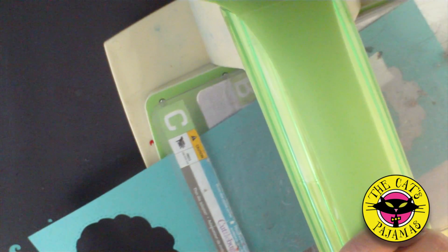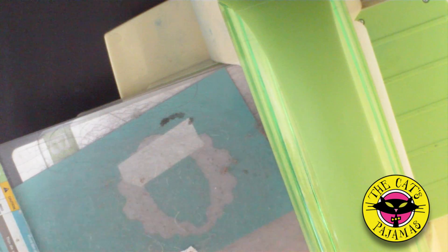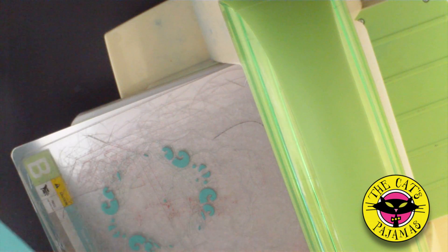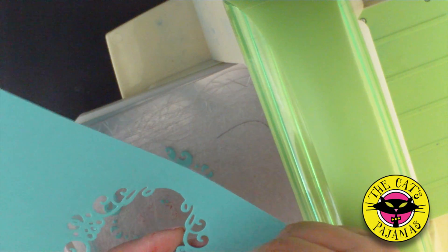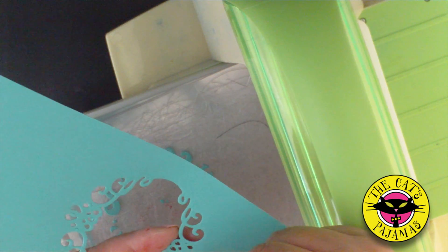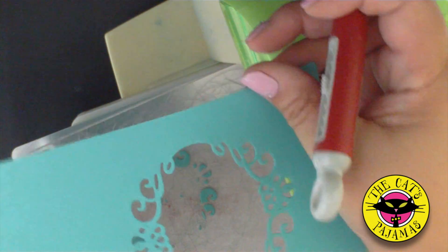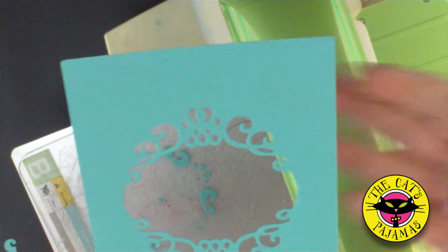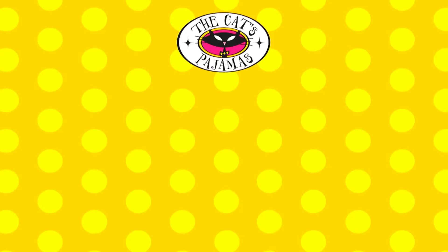Now finally, one last trick. Take the second to largest die, place it on a sheet of paper, and run through. Poke out all the little hangy bits. And now it's a pretty frame for a sentiment or a picture or whatever you want to put on the inside of the card. I love the versatility of our duo dies, and I hope you do too. Have a great day.